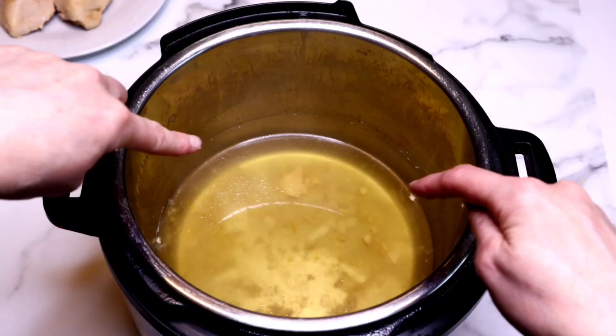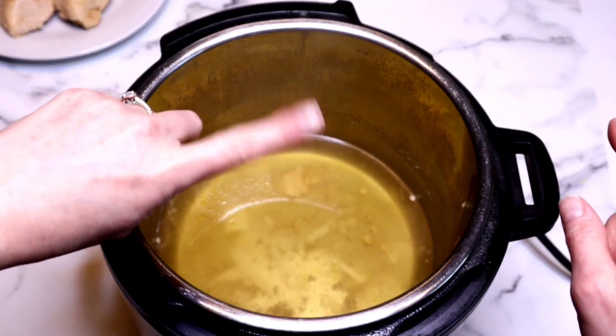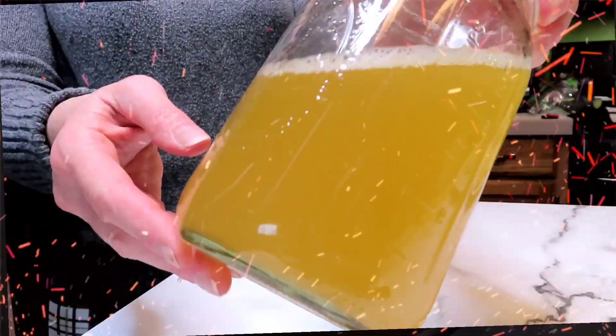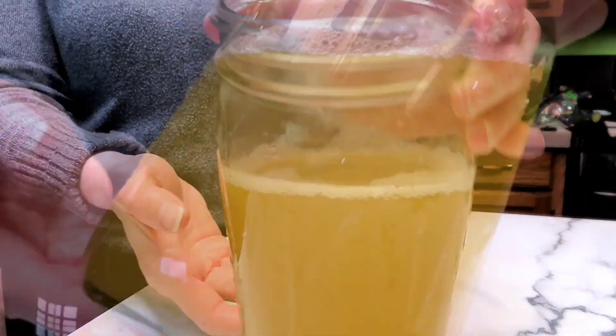Remove the chicken, and this liquid — do not throw this liquid away. I promise you, it is delicious. You can save it for soups. I like to strain it and then keep it in a glass jar.